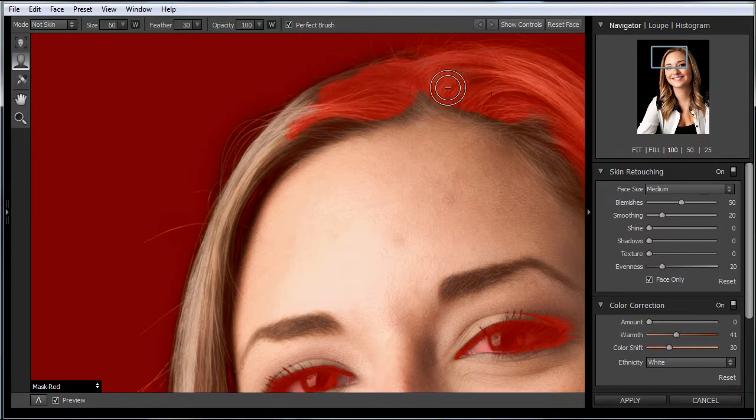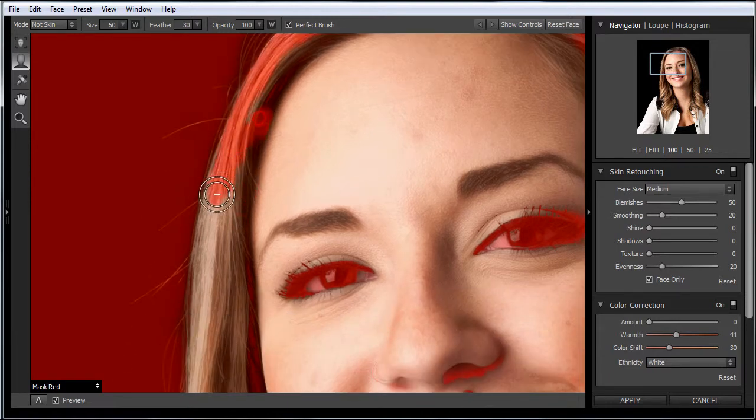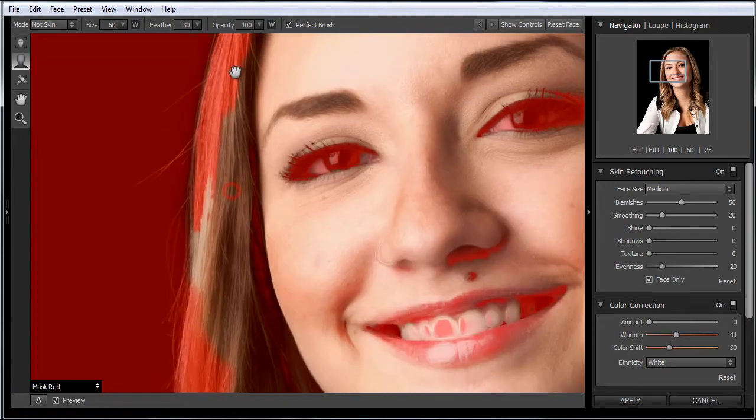We're just going to paint in here and remove the softening — basically mask out this area of the hair and not let skin softening apply to the hair. I'm also going to do it to the eyebrow area. I'll grab my left bracket key and just paint in here.